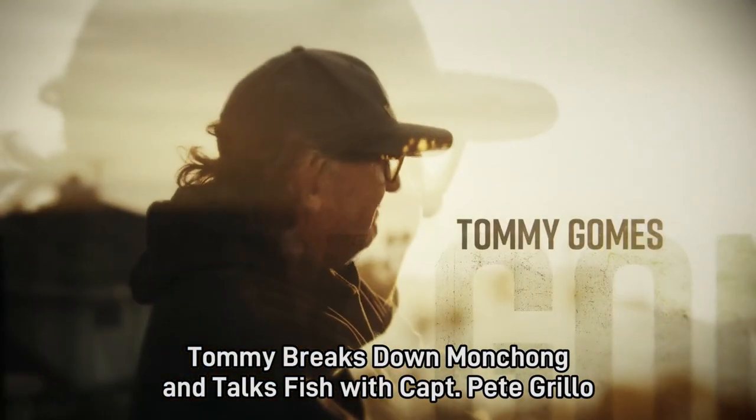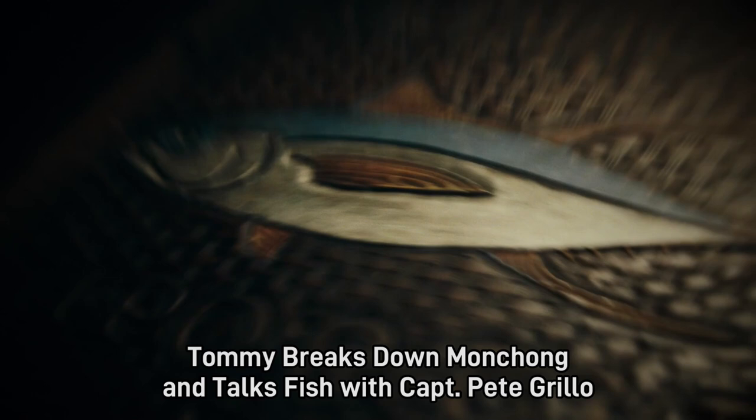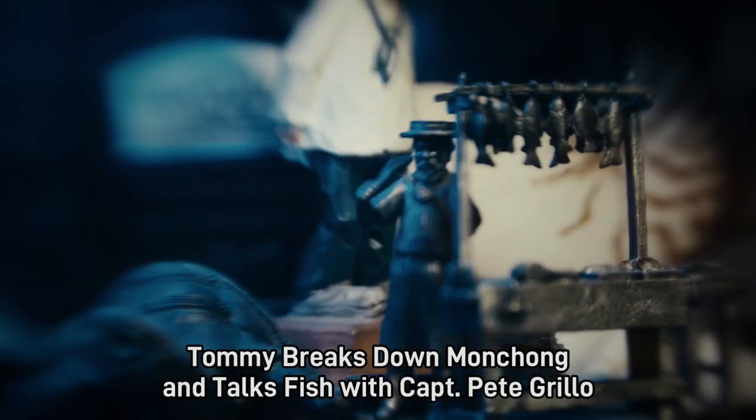My name is Tommy Gomes. I'm a fourth generation commercial fisherman. It's a hard life, but it's in my blood. I want you to meet the farmers of the sea.